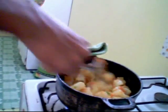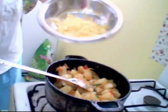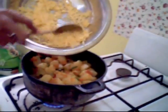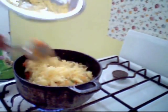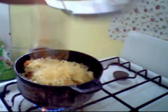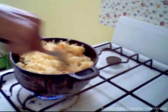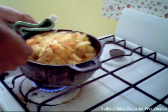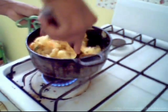Okay, the secret ingredient right now that you won't expect me to put in this is some grated cheese. This is approximately 1 cup of grated cheese. I'm sprinkling it on top right now — remember, it's still in the pot and still on low heat. Just give it a quick toss.